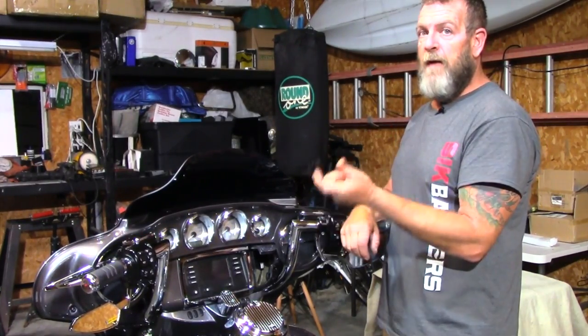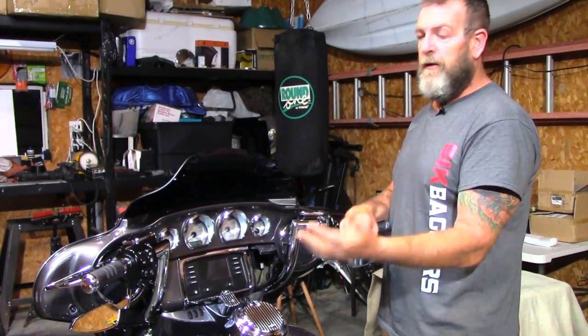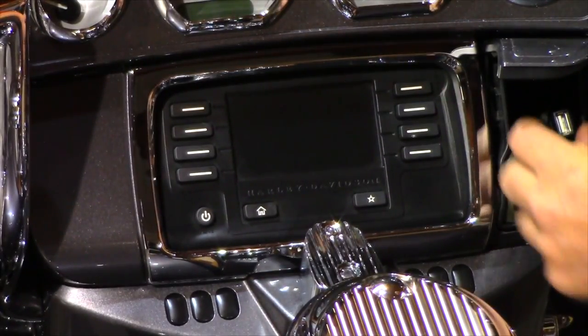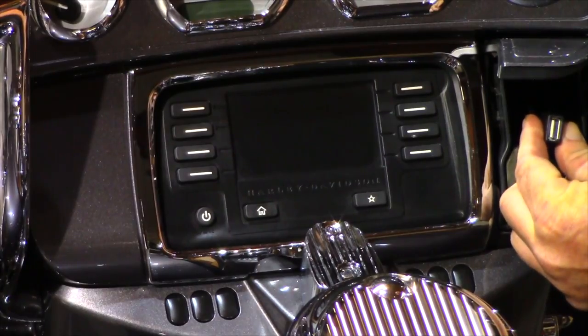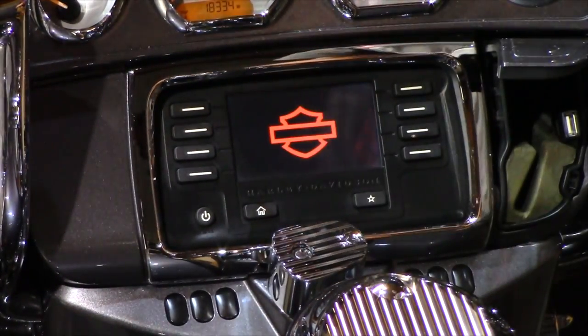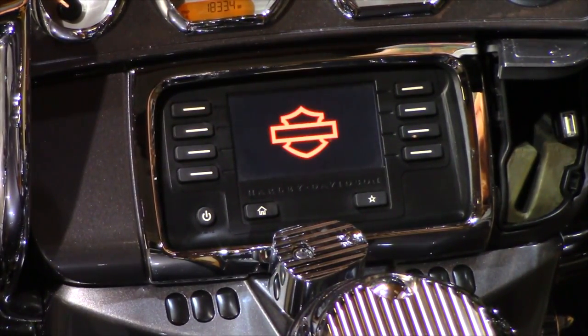If you have a little thumb drive, you can just use it and plug it in here and update your system. You want to get in your dash box right here and locate your thumb drive port, which is right there. You're going to turn the bike on accessory and wait for the warning prompt to come up.